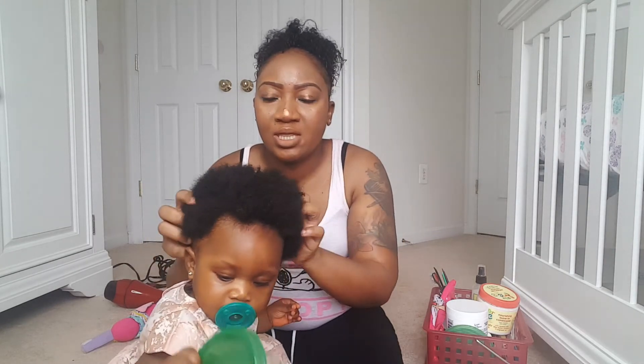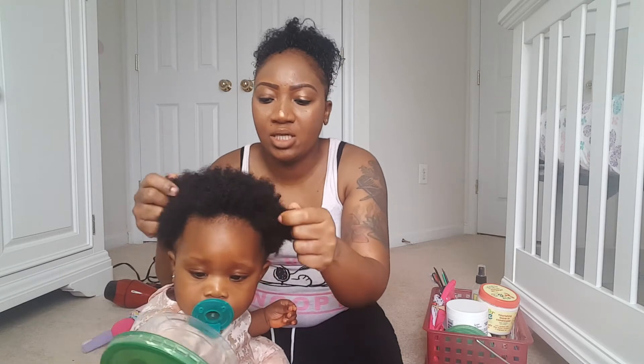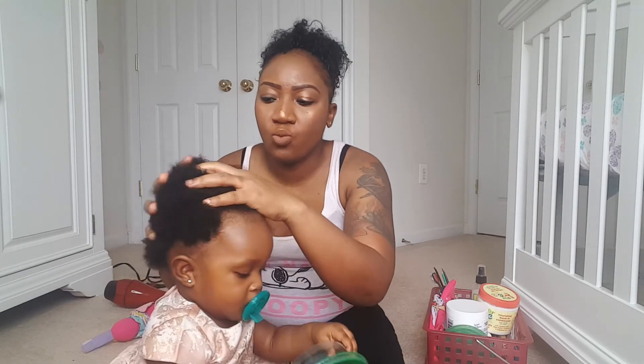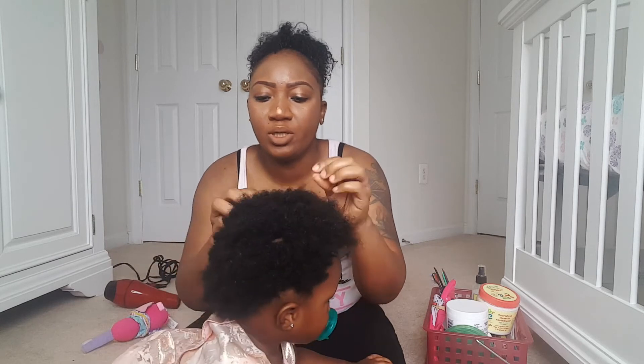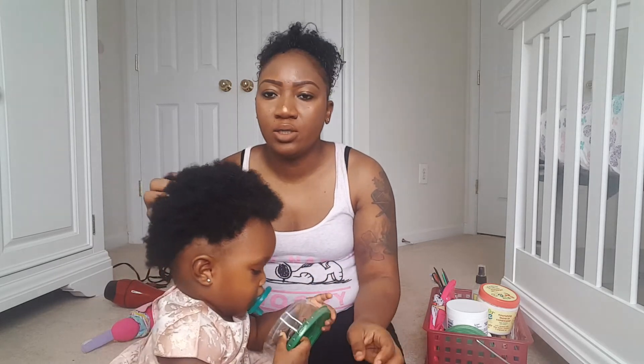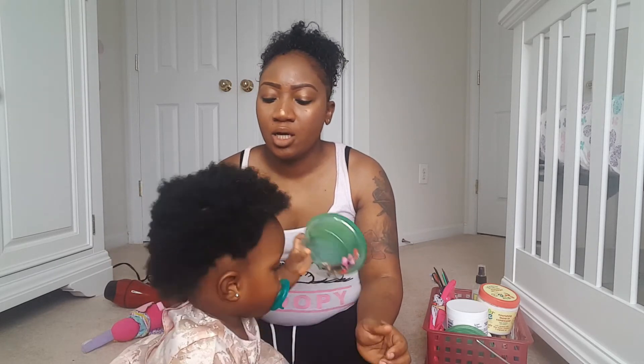I'm just showing you how she looks after her dad shampooed her hair. Madison's hair is so thick — as you can see, it's really really thick — so I cannot wash and go, that would be a mess. This is how she looks when she's all done shampooing.